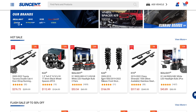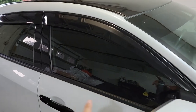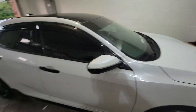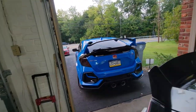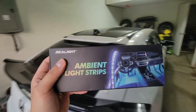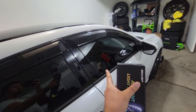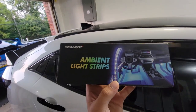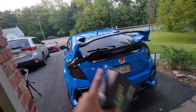A company called Sunset Auto reached out to me and sent me some ambient light strips from Sea Light. I've already done a video where I installed interior footwell lighting on the FK7, but that was a while ago. This time it's going to be on the Type R, and I'm also going to be doing a review because this is a different brand. This one you can control with your phone, which I think is pretty cool.